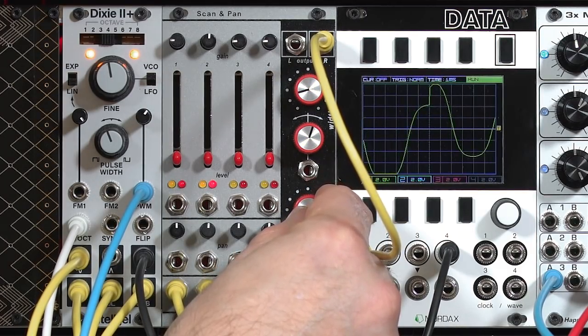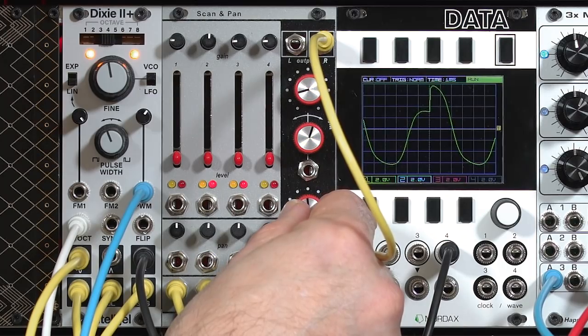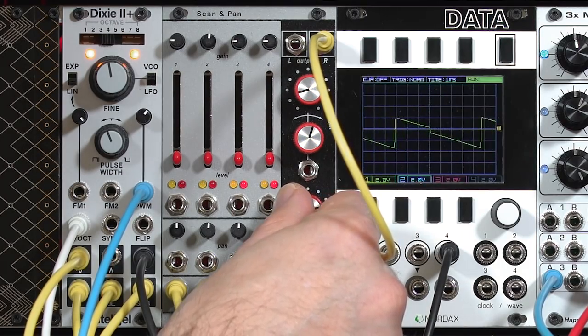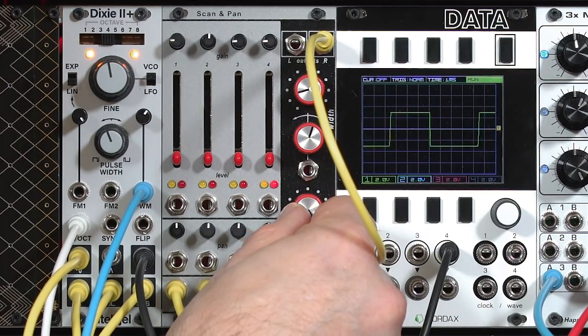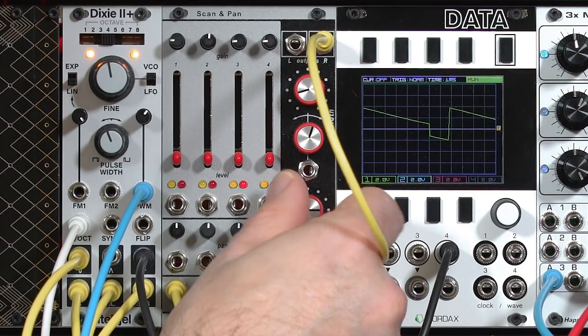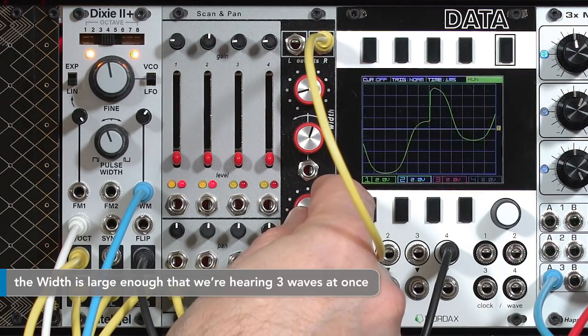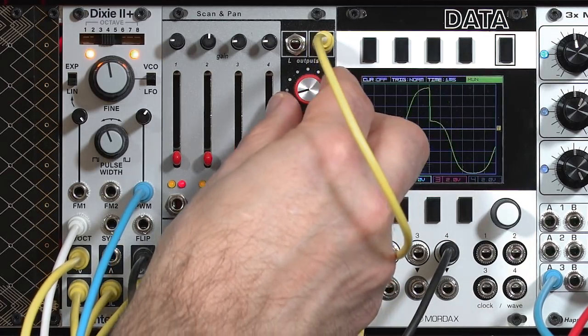Now we crossfade and it's just the sine, then crossfade into the sawtooth, and eventually the pulse width modulated square. I think I'll go for a little bit narrower width if I can.